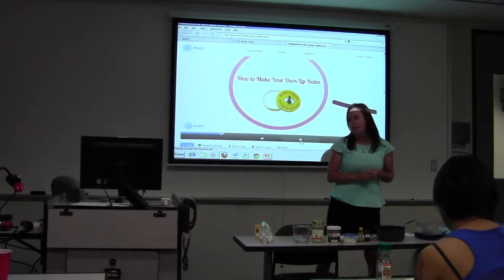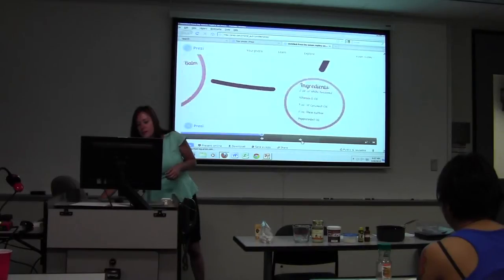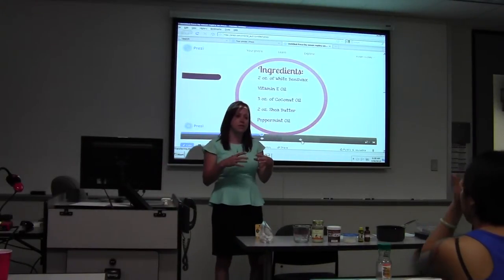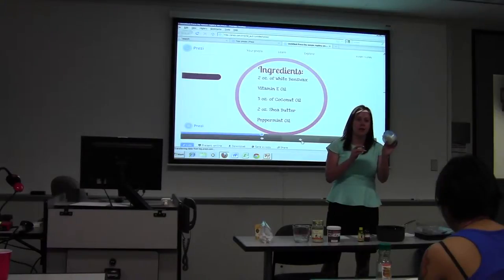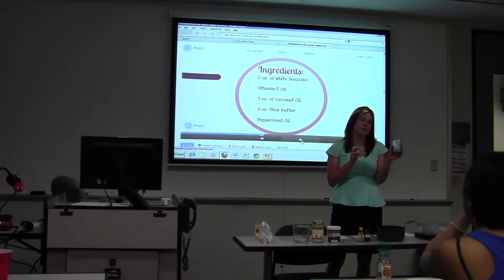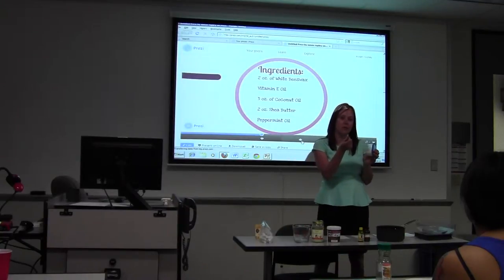I'm going to go over the ingredients and what you need. Now, most of these ingredients were kind of hard for me to find. I went online and ordered them all from one company so I could get it all together. First, you need two ounces of beeswax. I use white beeswax because it's silkier — it melts easier and it blends well with other ingredients. Yellow is not so much. White is refined, yellow is unrefined, so you might get a little bit of graininess.